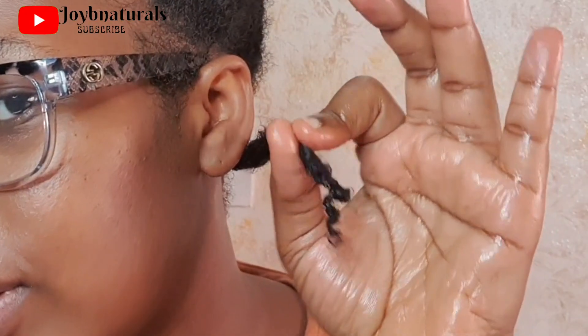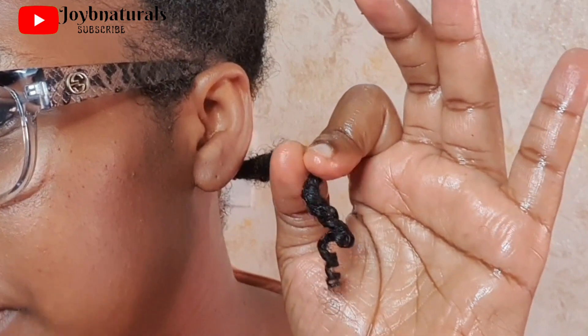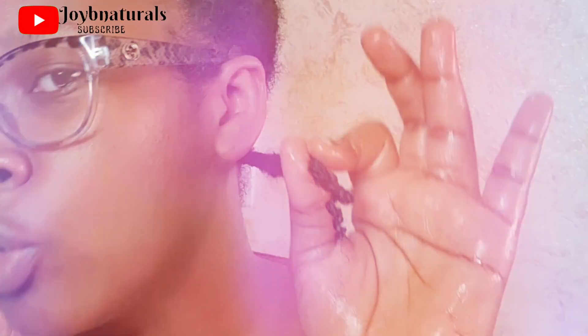Oh my god, this is looking like a twist out! If you want to know how I got this and what I added to my hair, then keep watching. Hi guys, welcome back to my channel. In today's video I'm going to share how I retwist my mini twists. I mentioned in my previous video that I'd be retwisting every two weeks, and this is exactly two weeks since I installed these mini twists.